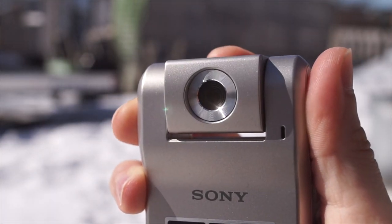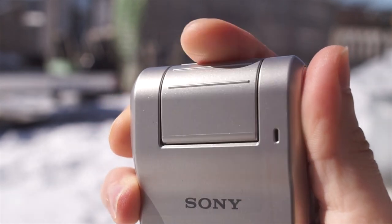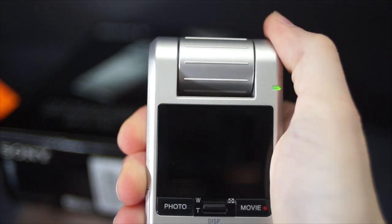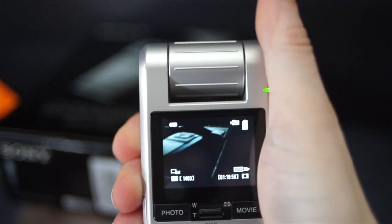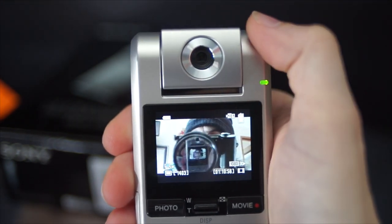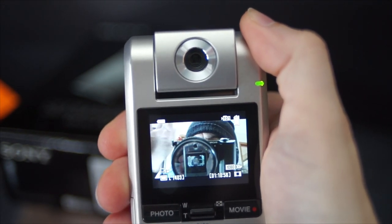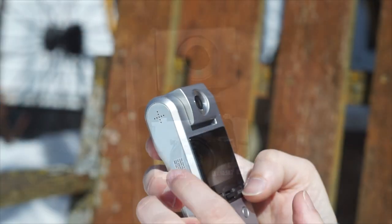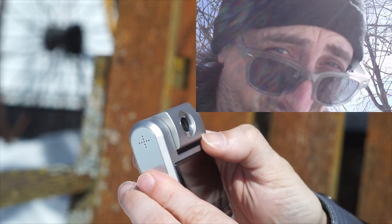Up at the top of the camera is one of its main features — the swiveling lens. The camera can be stored with the lens closed and covered, and when rotated it will automatically turn on ready to shoot. You can then continue to rotate the lens up to 270 degrees to take videos of yourself. The lens can be flipped around even while recording, and the video will automatically rotate when the lens is flipped to keep itself upright.